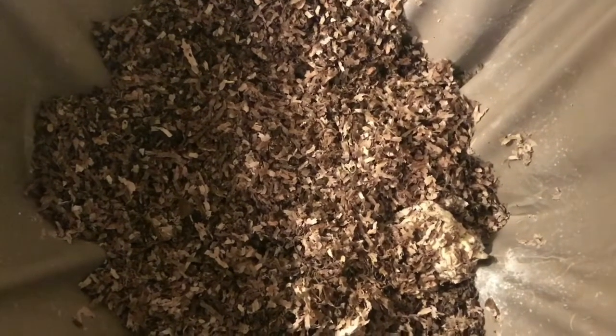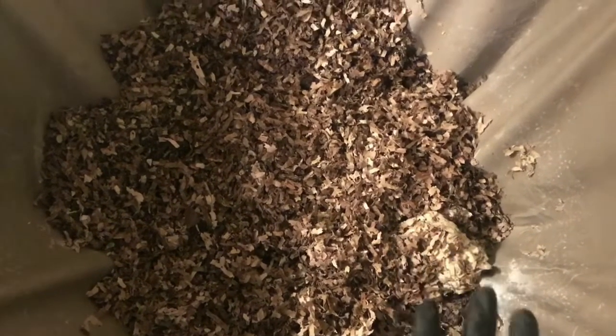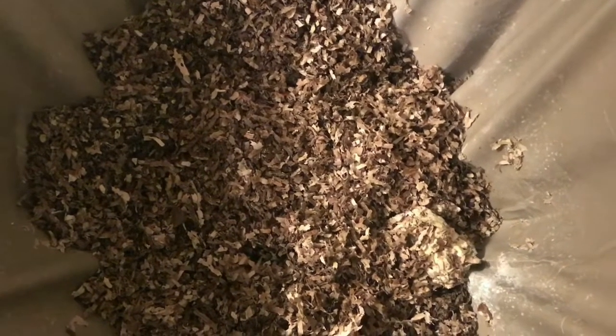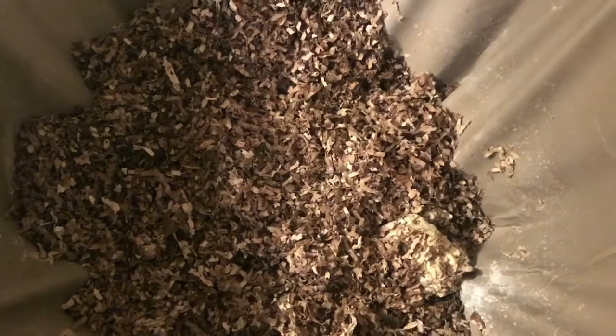I did some harvesting the last few days in my other bins, and I have about half a tote full of some worms that I baited out of my 10-gallon totes that I'm going to add to this bin. Then we will get it fed up, so let me get that Rubbermaid out and we will add those worms.